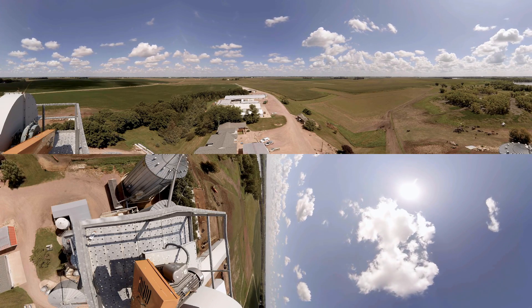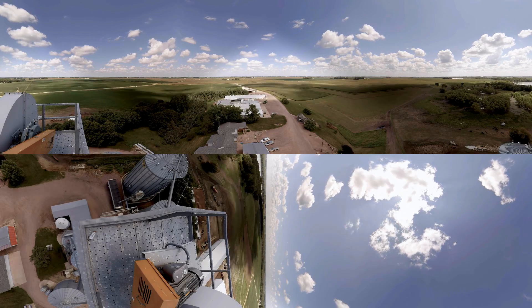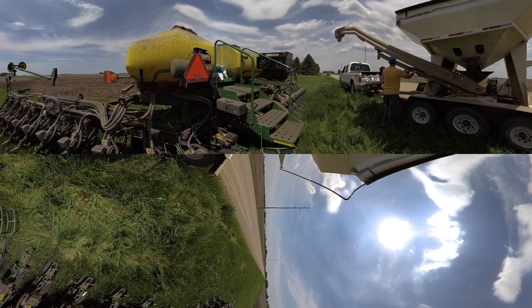On our farm for a number of years, we have used biotechnology and GMO products. What they've given us is the ability to effectively continue to combat pest pressure, as well as meet the demands of the consumer environment that exists today.